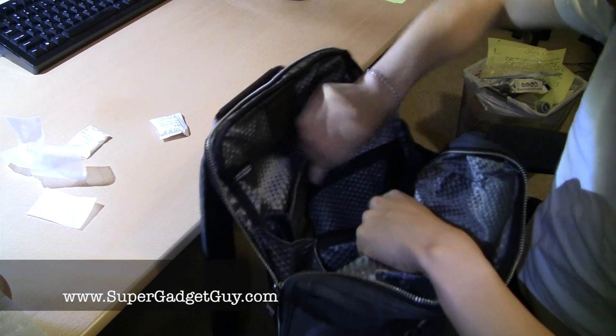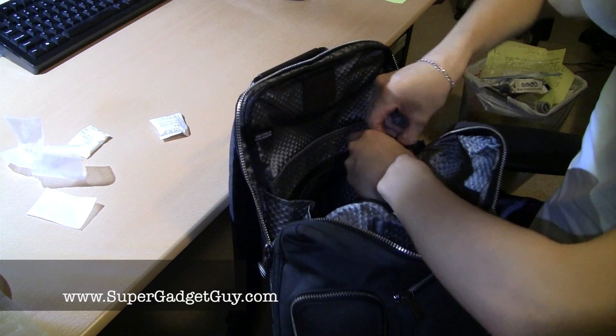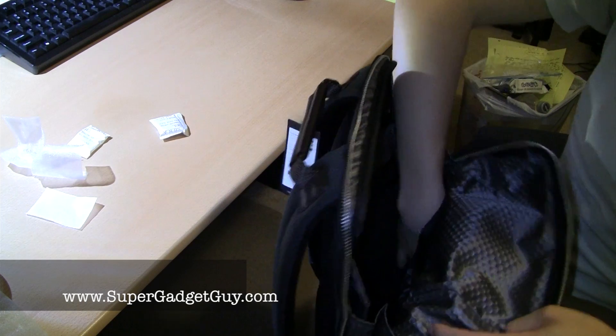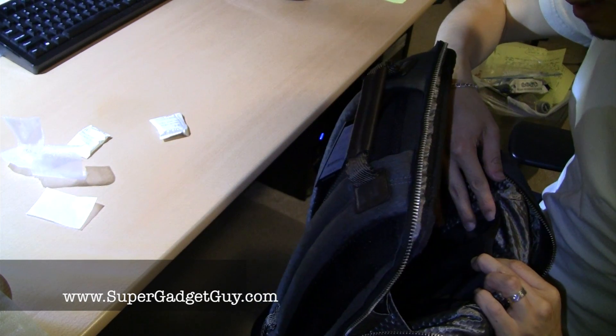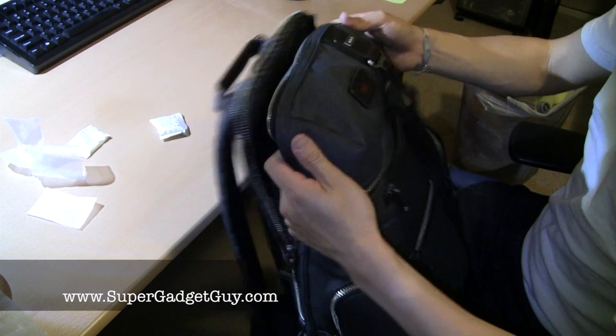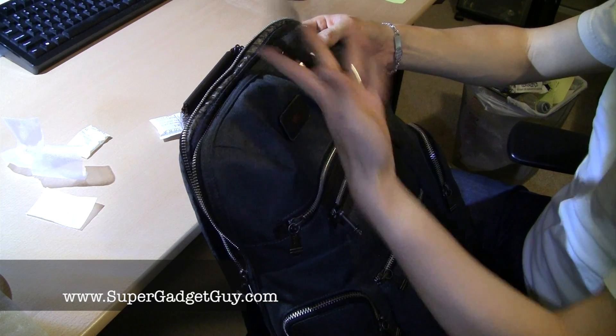You have a little zipper opening up for small filing stuff. This is pretty much the main compartment, and on the opposite end there's also a little pocket. That's the main zipping compartment. You also have a little tag for your personal information.